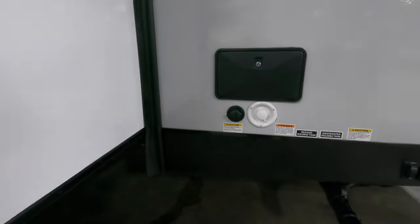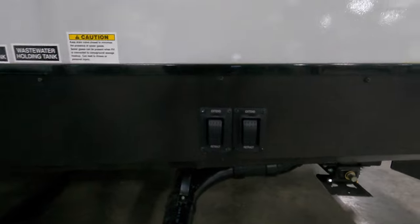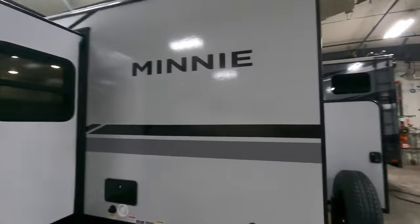Over on the driver's side, you've got your power hookup, your water, dump gates, outdoor shower, and power jack control. And there's a nice big slide.